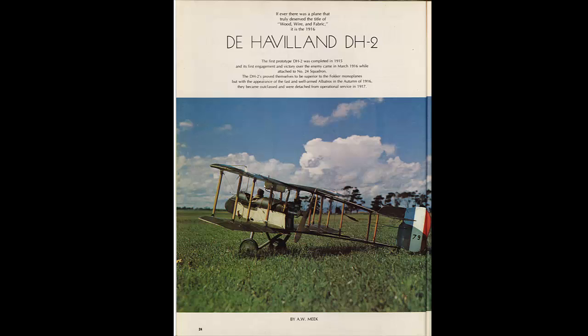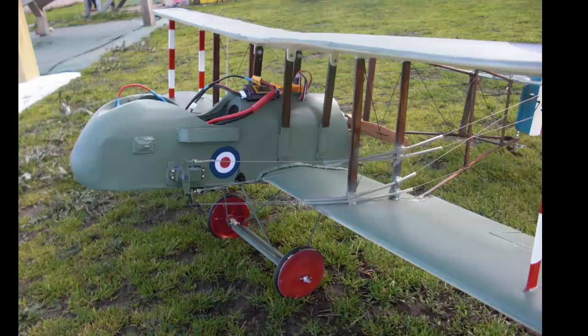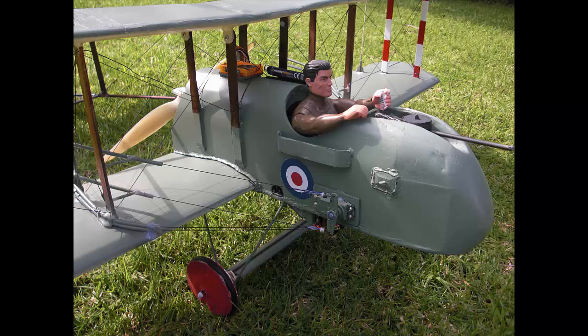Way back in 1971 I built a 60-inch, nine pound (four kilogram) DH2 driven by a 60 motor, which was quite successful, and I published it in RC Modeler magazine in 1974 with the plans. But when I came back into the hobby after about 40 years, I saw these electric models.